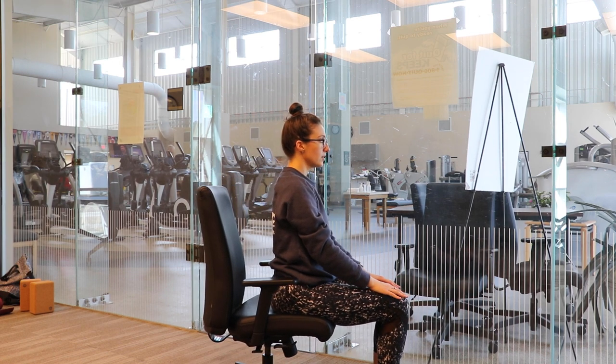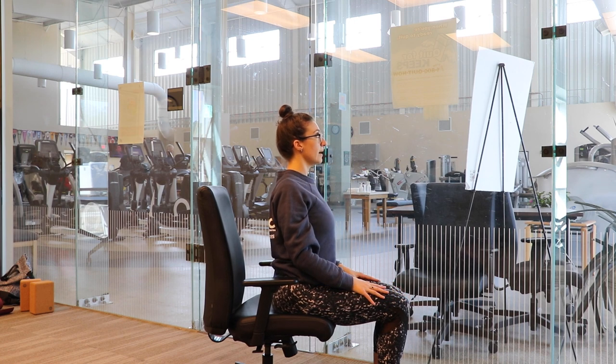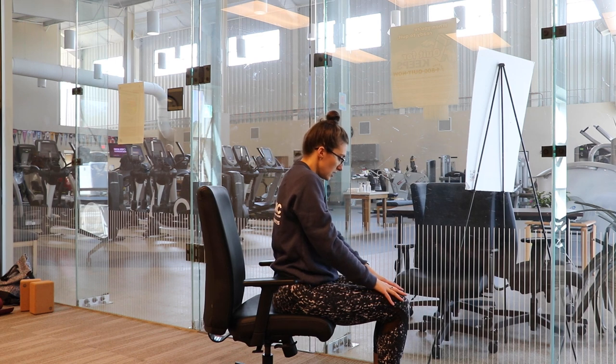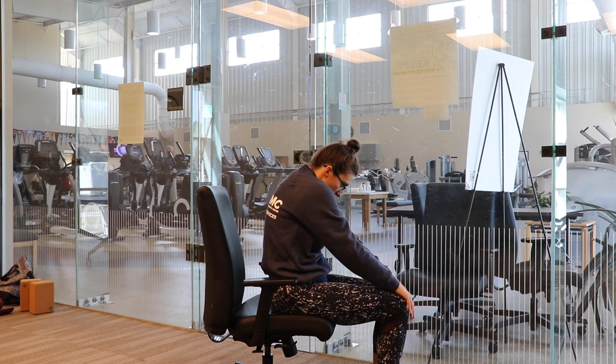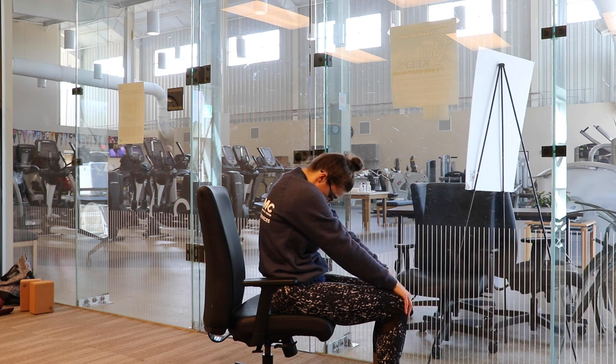Last one — I'm going to face the side. We'll do a seated cat-cow pose. With our inhales, we're opening our chest forward, pinching our shoulder blades back, and looking just slightly up towards the corner of the room for cow pose. On our exhales, we're curling our chin in towards our chest, rolling our shoulders over towards the back part of our chair, and feeling a good stretch in the upper part of our back — maybe the thoracic spine or our neck.